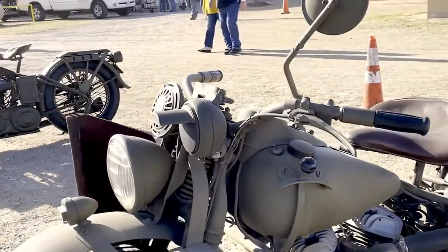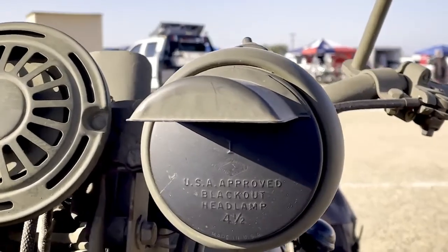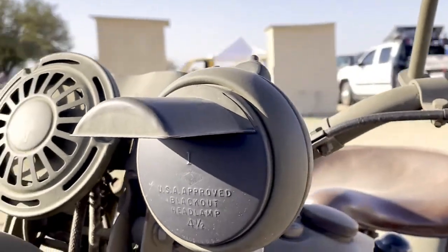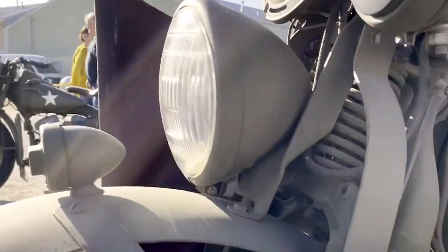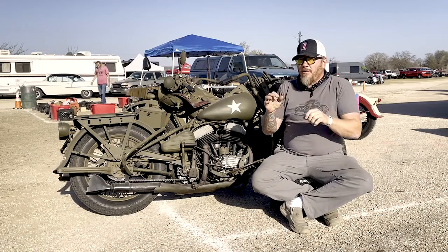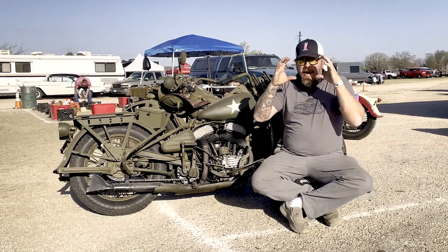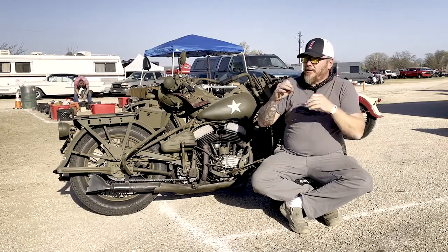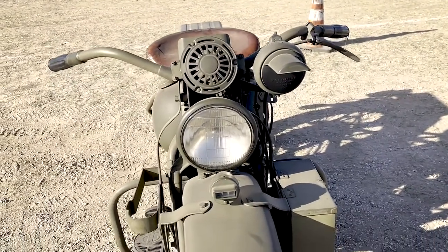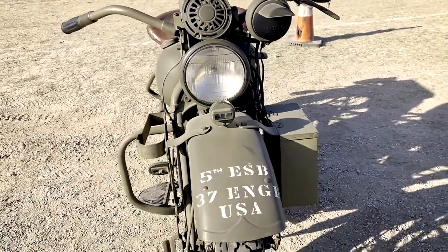This bike was built with lighting in mind for the war. It actually has a blackout package — you can either run with no lights at all, or if you need to run at nighttime, you can switch to the blackout mode. It would shine like a cat eye, so opposing forces looking through a night scope would think it was just an animal because it looked like animal eyes. And even with our night vision scopes, you could identify who was out there by the lighting.